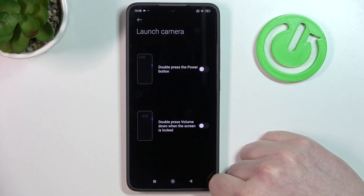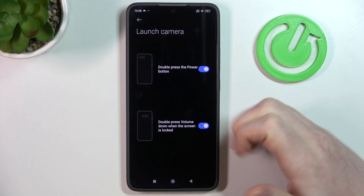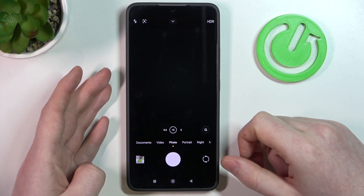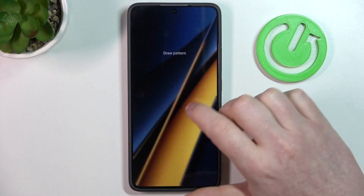Next, launch camera. Here we can double press the power button from any screen to launch our camera, or double press volume down when the screen is locked to also launch the camera. Let's try it out — the power button works fine and when we lock our phone, double pressing the volume down button also opens the camera.